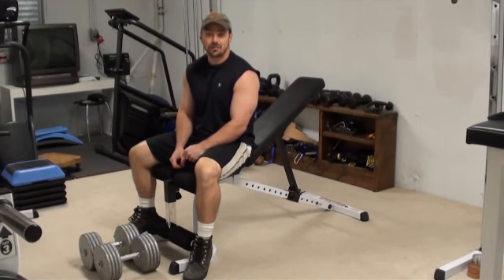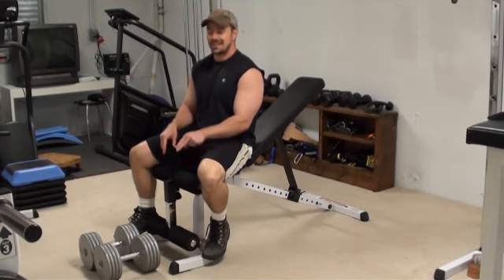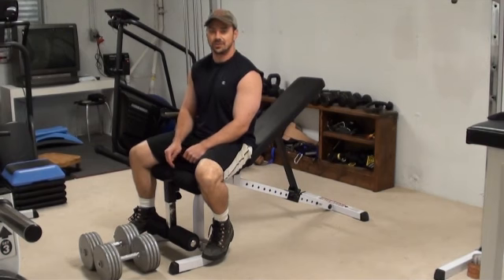Hey, this is Nick from FestStep.com and PowerfulTradingSecrets.com. I've got an incline dumbbell bench press for you here today.